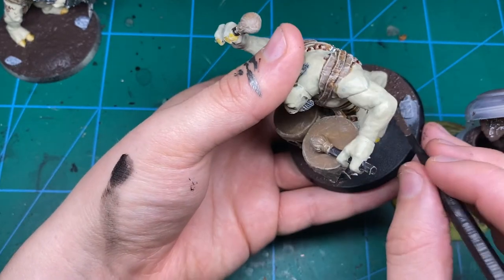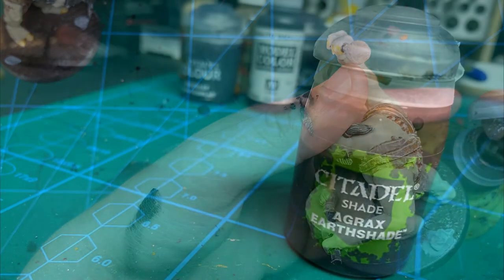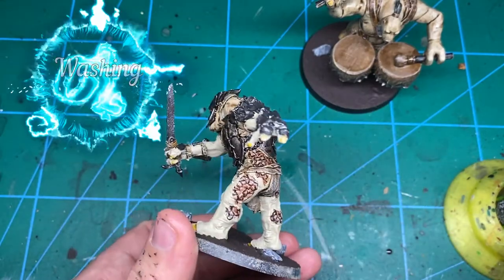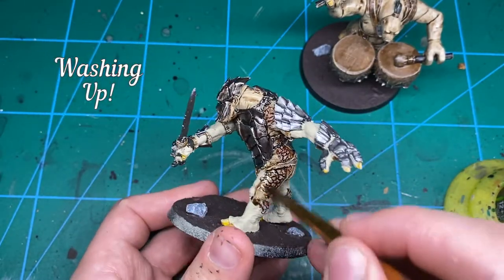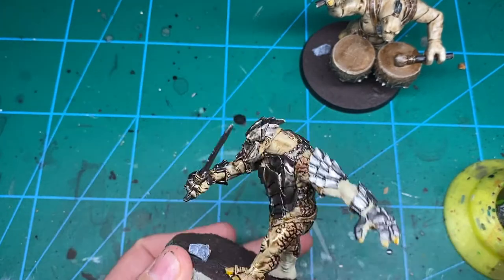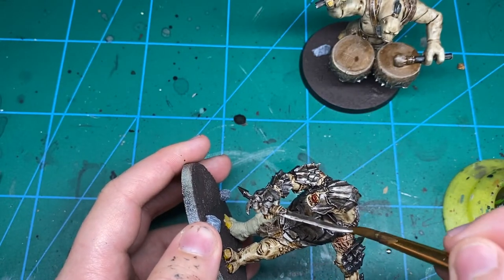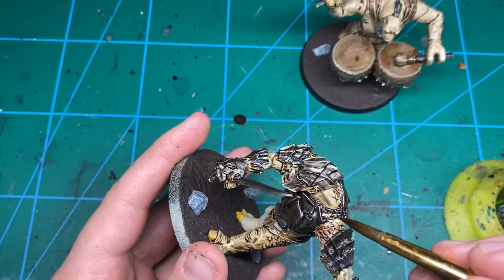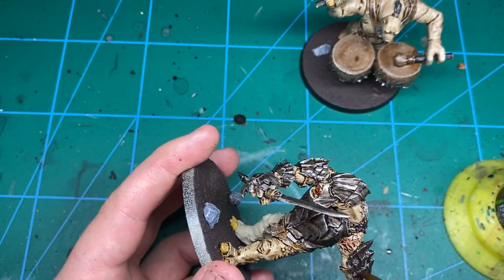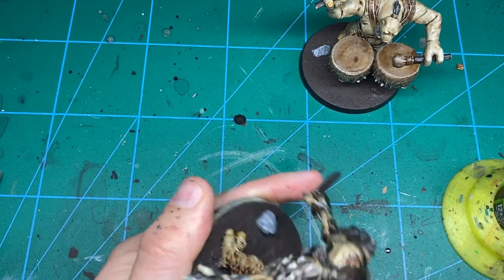Now onto the fun stage — we're just going to wash the whole thing with Agrax Earthshade. Just slop it over every inch of the model. If it's pooling too much in one place, get a dry brush and put it up against the pool and it'll suck it all into the brush with capillary action. Do this one section at a time otherwise you're going to end up with tide marks. I did get some tide marks on my drum which I fixed with a little bit of black mixed with Steel Legion Drab, watered down a bit.